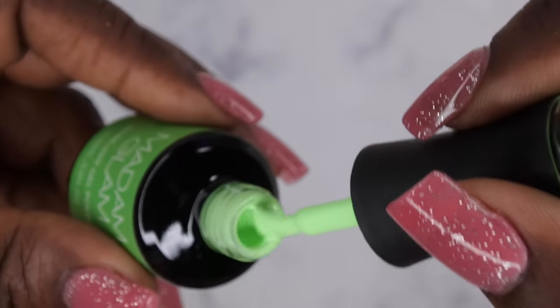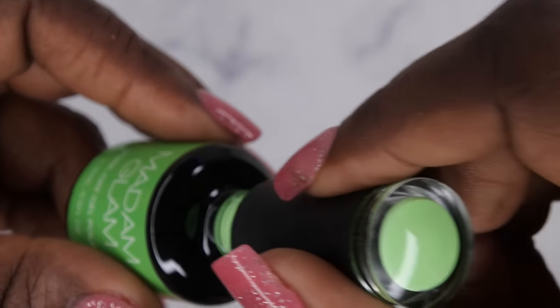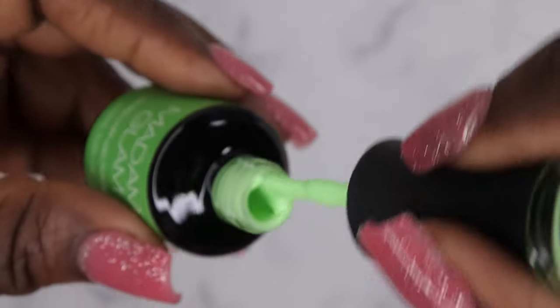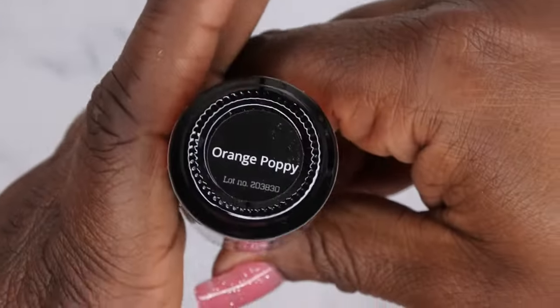This is a really beautiful pastel green — really, really nice. This is giving me Easter vibes, you guys. Both of these colors are giving me Easter time. Next we have Orange Poppy.